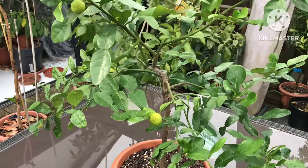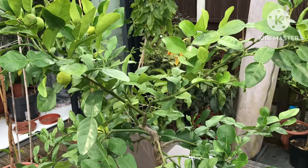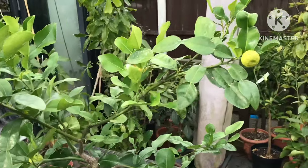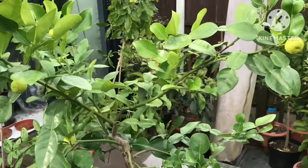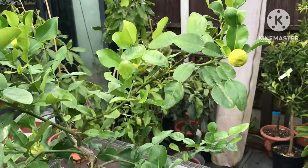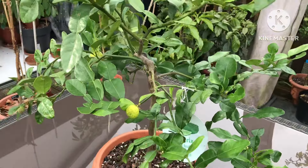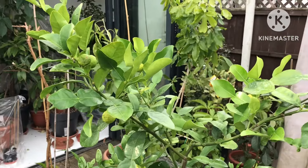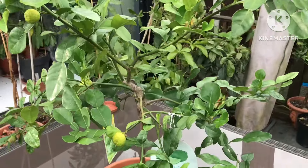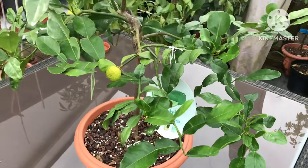I thought I'd pull out and have a look at my Citrus hystrix, which is known by most people as a kefir lime, and also by its more modern name, Makrut lime, because that's rather more diplomatic than its original name, which if pronounced incorrectly can be offensive to some people.